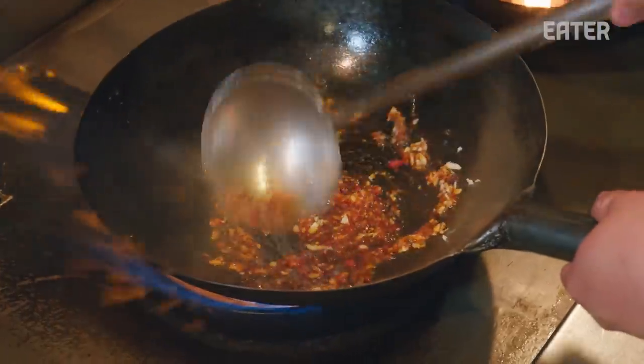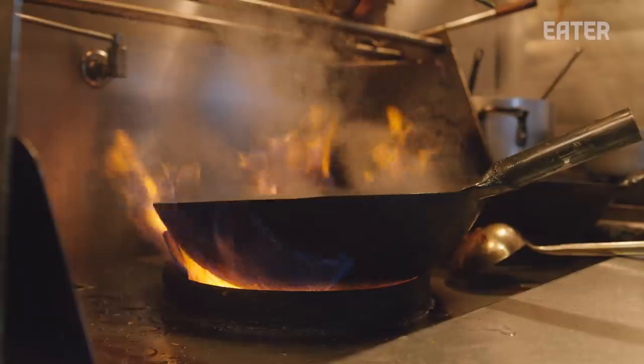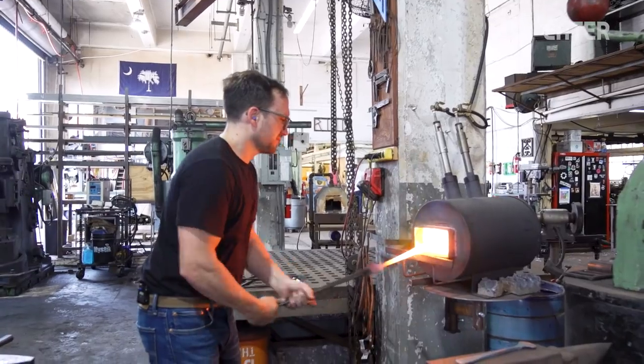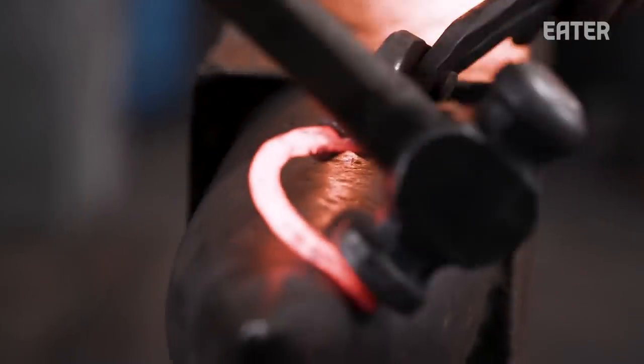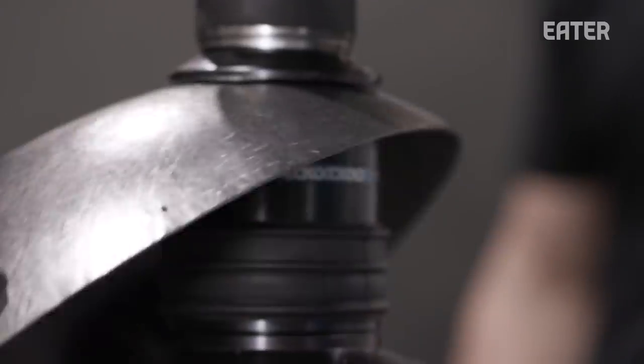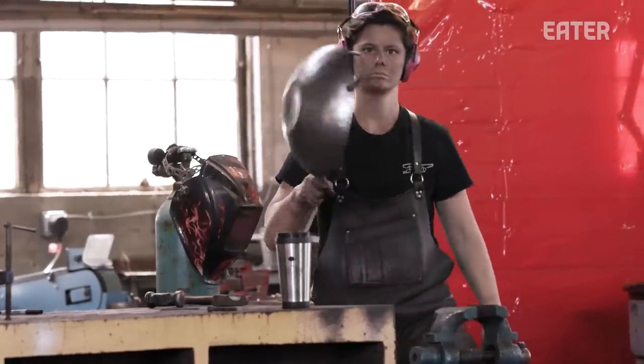A carbon steel wok is designed to cook things hot and fast — flash searing and things like that. Carbon steel has a lower carbon content than cast iron, which makes it less brittle, so you can use a thinner piece of it and achieve the same results. You get all the same great cooking benefits as cast iron with a little less weight.